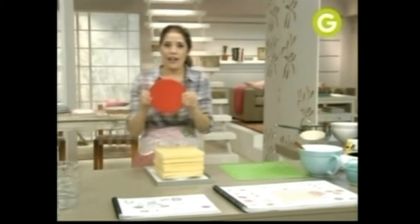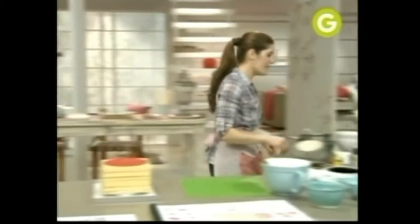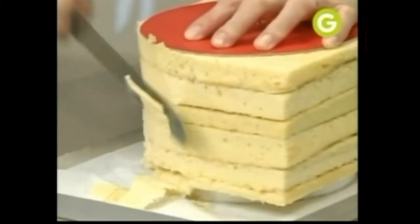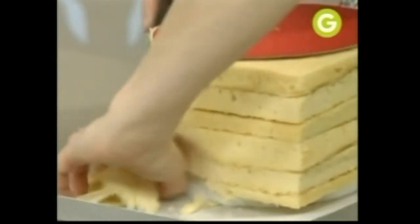Yo ya tengo uno listo, frío, como lo necesito para poder tallar. Acá tengo otro molde — el circular. Es la parte de arriba de nuestro sombrero. Le voy a hacer un pequeño orificio y le voy a poner un palito de brochette para que se quede fijo en el lugar que lo necesito. Y ahora vamos a tallarlo. Tallalo en diagonal, ya que nuestra base es mucho más chica. Primero sacás las partes gruesas para ir viendo cómo tallar.